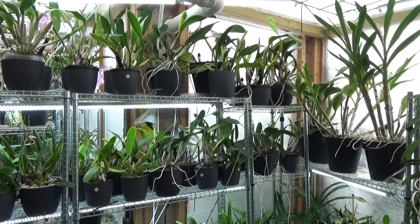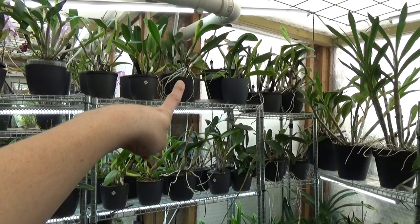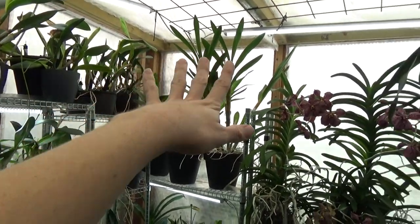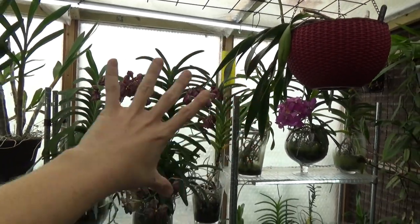So the first thing — let's start with the light levels. This is probably about south facing, going into the west, southwest facing. So quite a lot of light over here.